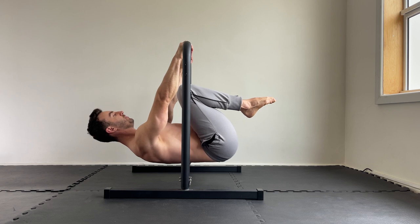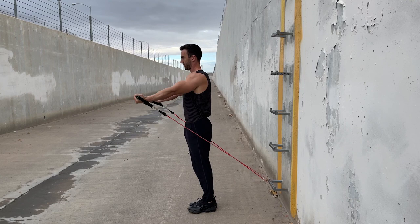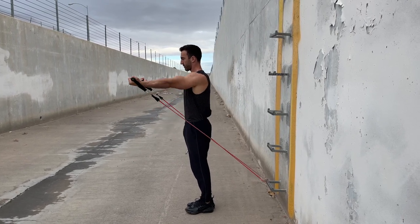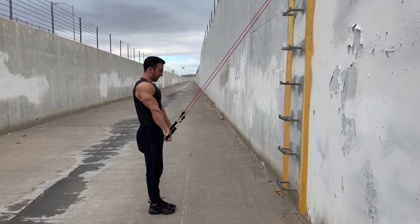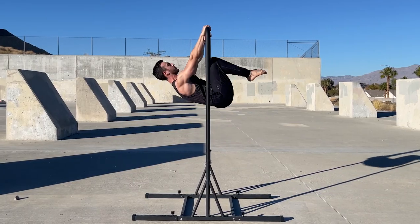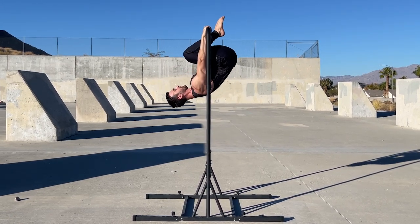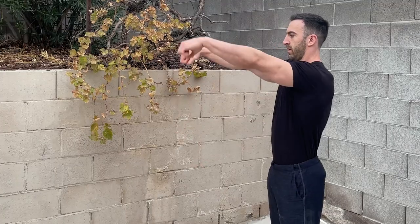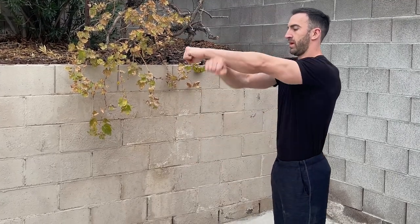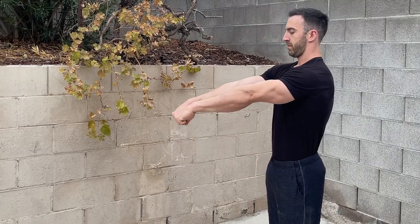If you've been doing calisthenics for some time, you'll probably know the shoulders are important for the planche and levers. For the planche, we want to produce a shoulder flexion force or push the hands forward. And for the front lever, we want to do the opposite and pull the hands toward the hips. For experienced athletes, these actions may come naturally, but for beginners they can be unfamiliar. While these cues are simple in isolation, it can be difficult to integrate them effectively into the tuck planche or lever. When trying to coordinate straight arm shoulder extension alongside flexing the hips and knees and retracting the shoulder blades, the motor pattern often breaks down.